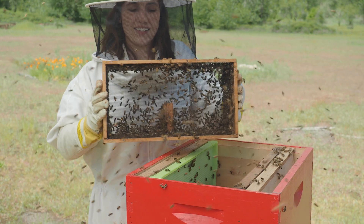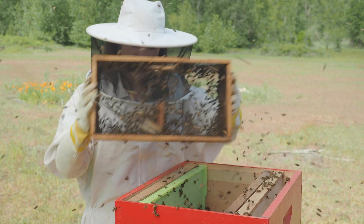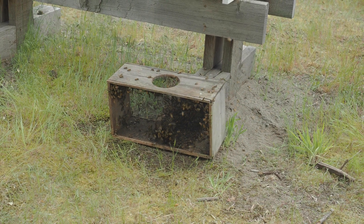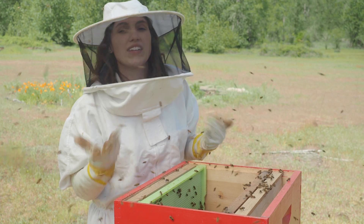There are always going to be some bees that remain in the package, just sticking on the mesh, and that's okay. You just set the package by the entrance of the hive and they'll be able to smell the activity of the rest of the colony inside and make their way in through the entrance in the next half hour or so.